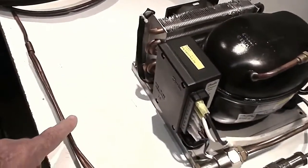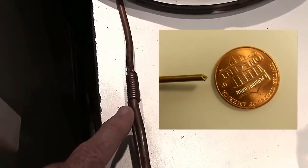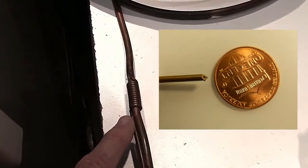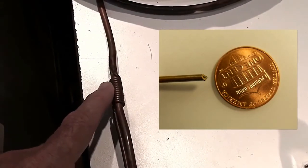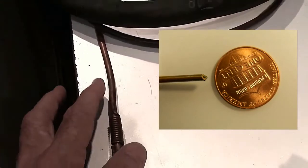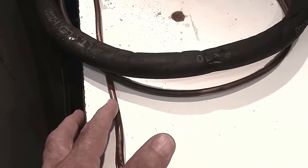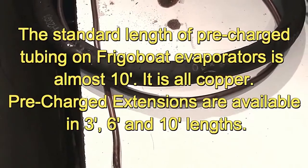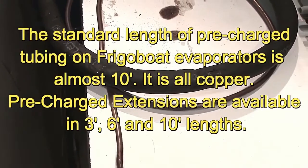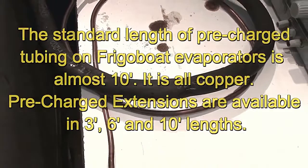That goes off to a point where it turns into the capillary tube, which is a very tiny orifice in a little tube that looks like a piece of wire, but it is in fact a tube. After a while going round and round to the suction line, it actually goes inside it, and from there on we just have the one line — the suction line with the capillary tube inside it. That gives sub-cooling to the liquid going through the cap tube, and also a little bit of warming up of the suction gas coming back to make the compressor more efficient.